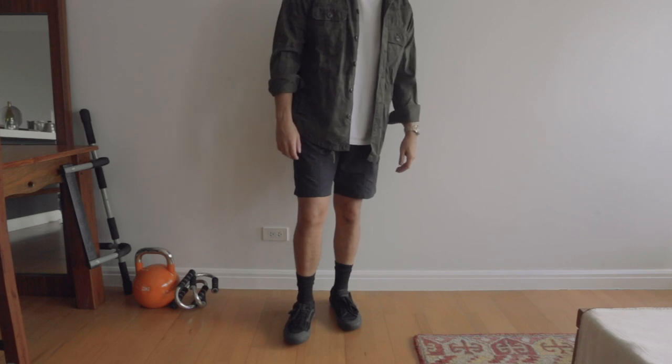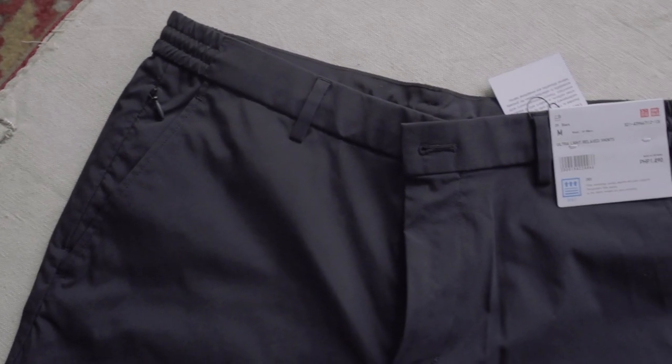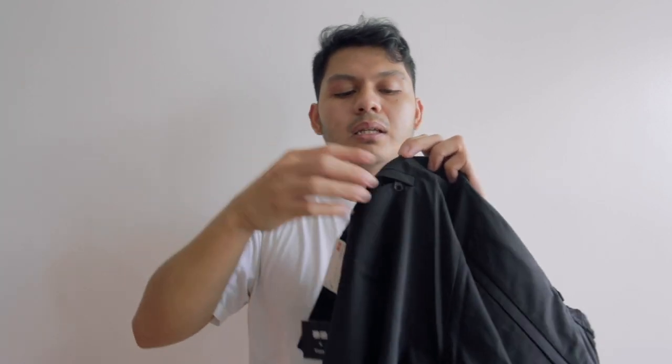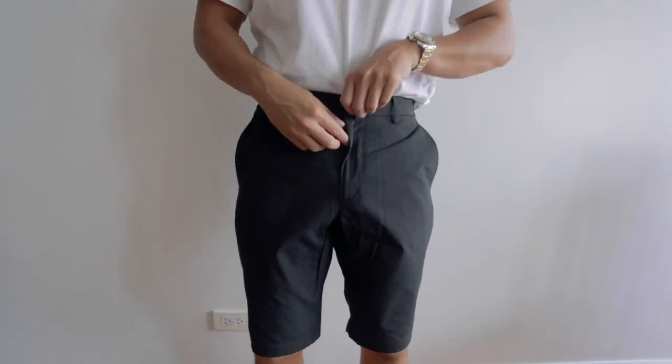The second pair of shorts are these — they're called the Ultralight Relaxed Shorts, and these are a collaboration with Theory. The reason I got these is because they have a cleaner silhouette. They are 100% polyester. You have the standard pockets on the side, but on the right side there's an extra pocket with a zipper to keep things secure. On the back the pockets are also secured with a zipper, which I really like.